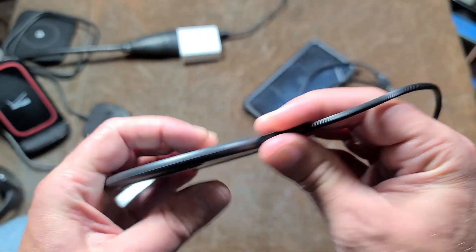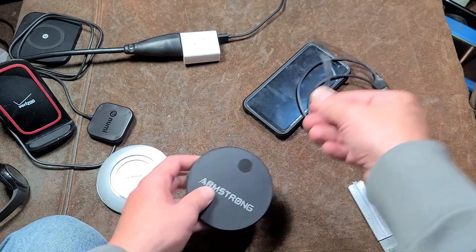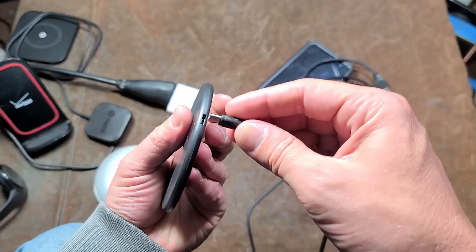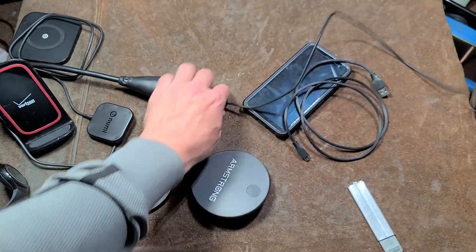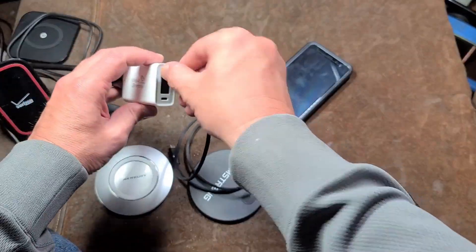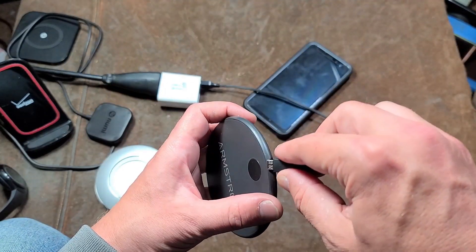Let's get it in the correct direction. I already have a wire going right here, so we'll just use that — plug it in and see what its charge rate is. That's a USB-C, no wonder that won't work. We'll go ahead and use this cord here, plug that in our little charger, plug in our little Armstrong here.